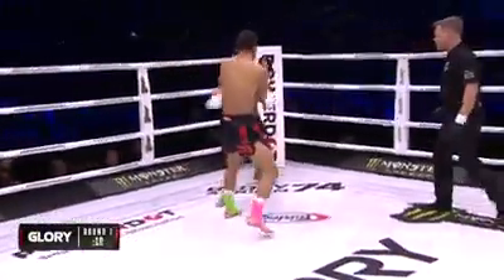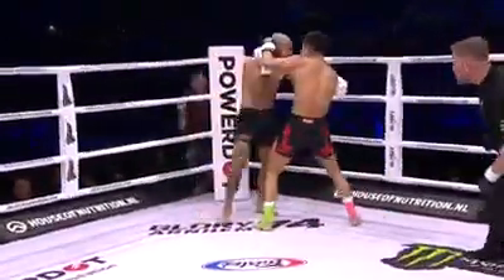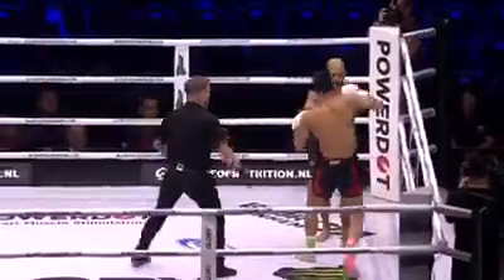Nice kicks from E-Tiger Gershon here in round one. From his southpaw, he likes that body kick from the orthodox stance, attacking the lead leg.